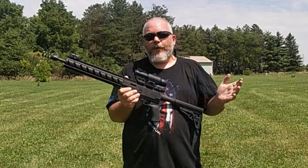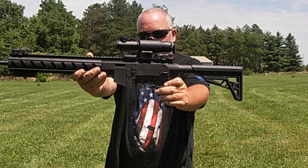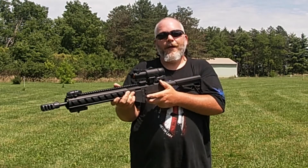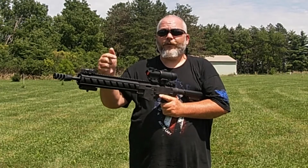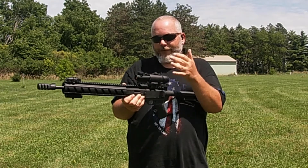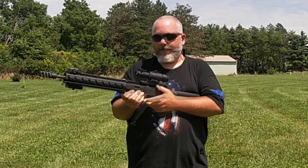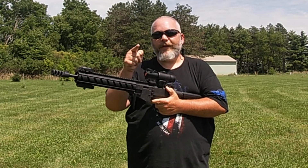The Ghost red dot and the Ghost magnifier come as a set — perfectly matched. These are Monstrum tactical backup sights that fit underneath the magnifier perfectly. It's a great option if you're doing something close range and then need to go out to long range — that's where this thing really shines. I'll leave links down below for both of them since it's nice to have as a pair. You can buy just the red dot, just the magnifier, or possibly as a set. Don't forget to like, share, and subscribe — we are one nation under God, and I'll see you on the next one.